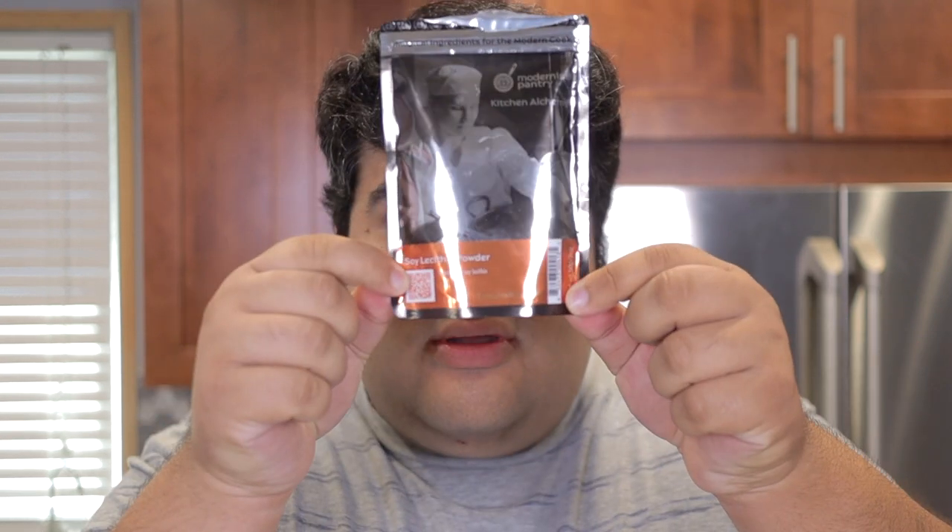So we have the cornstarch water thickened up and the butter clarified. Now all we have to do is mix these together. But it's not that simple — one is mostly water and one is mostly fat, so they don't mix. We're going to have to employ an emulsifier, and we're going to use the same one that Papa John employs: soy lecithin. It's used in common snack foods and also in molecular gastronomy.